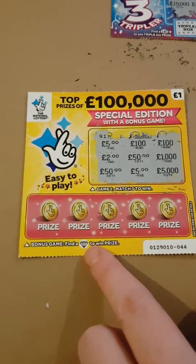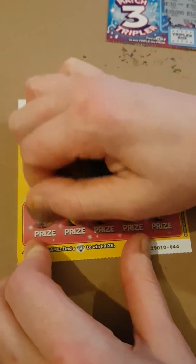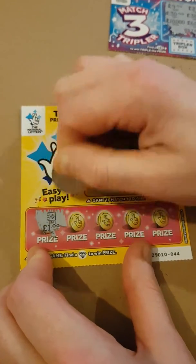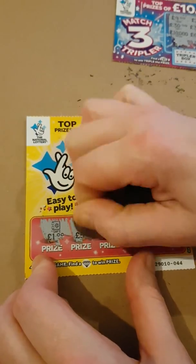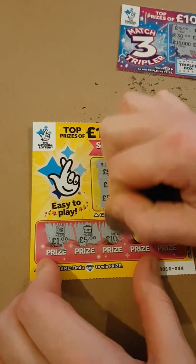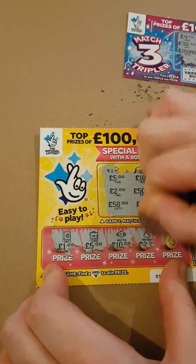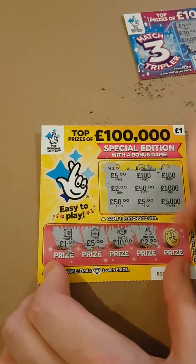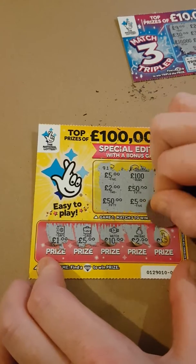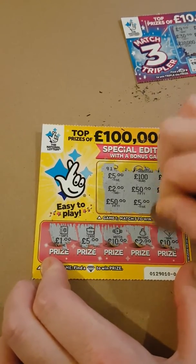We'll go to the bonus down — find a diamond for an instant prize. We've got a safe, a case, a watch, a money bag. Last and final scratch off — it's a ball. So no diamond there either.